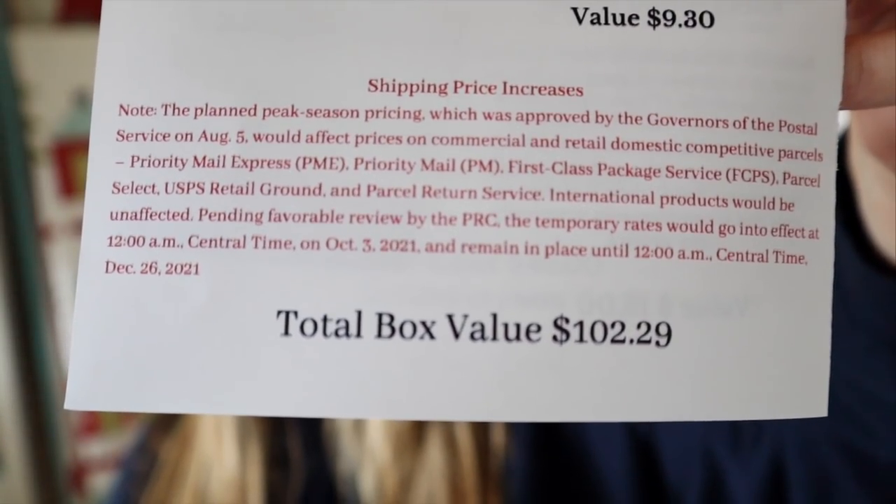So that's everything that came in this month's box. Along with shipping at $9.30, the total value for this box is $102.29.